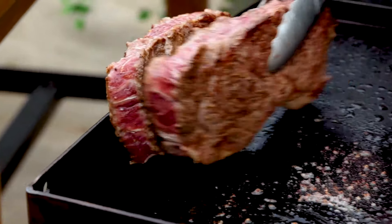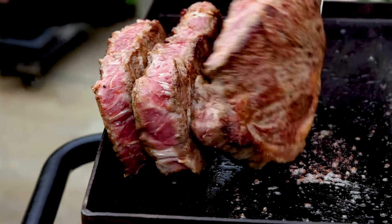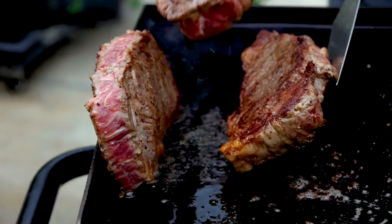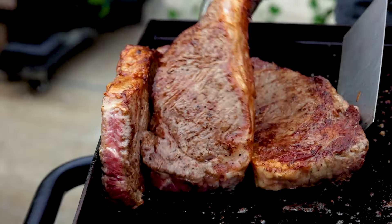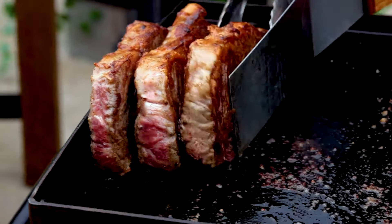Now that we're starting to get that good sear, it's time to hit the sides to make sure they're browned all the way around. You can use the sides of the Blackstone to stand the steaks up against. Sear the fat side first to render some of that fat out and use it to sear the other sides of the steak. If you're having trouble keeping them vertical, you can use a metal spatula to help keep them upright.